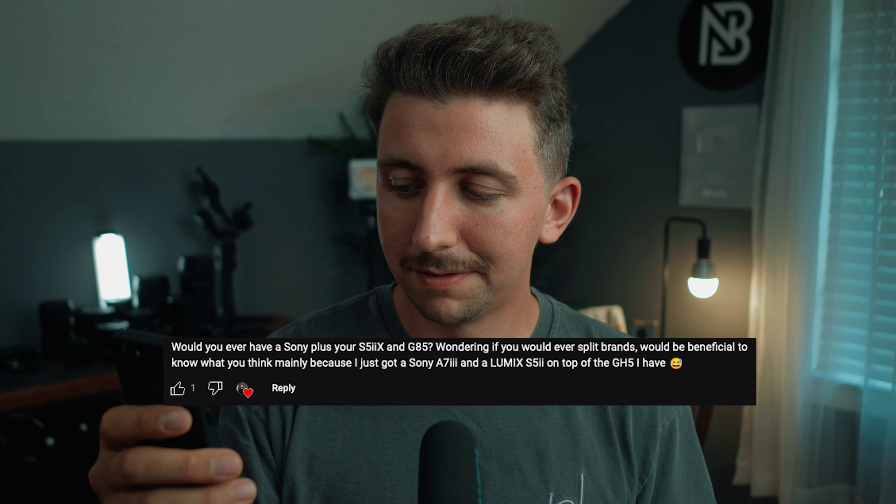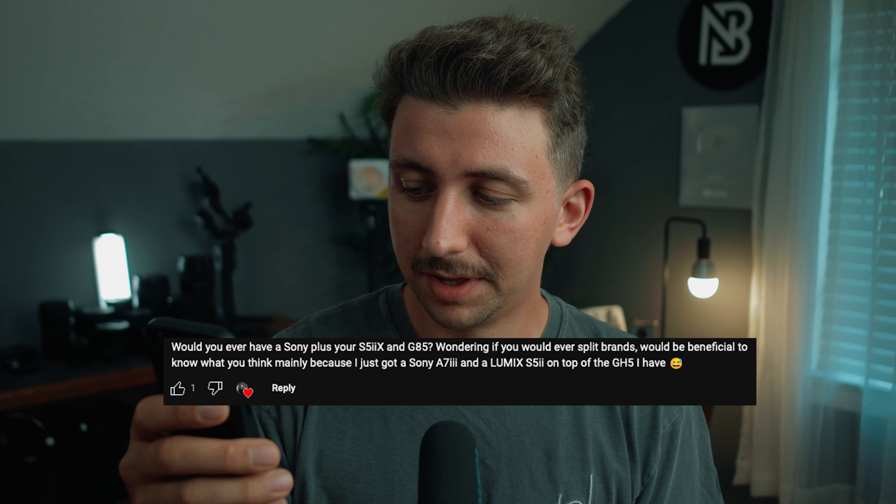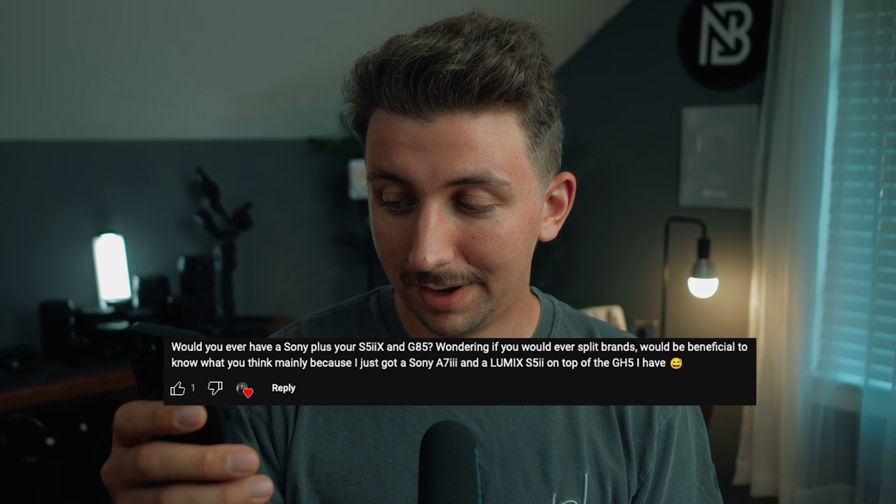The next question: would you ever have a Sony alongside your S5 IIX and G85 — would you ever split brands? That's something I've been pondering a lot. Right now I have a Lumix G85 and a Lumix S5 IIX, but if I bought a Sony I'd have three different lens mounts to buy lenses for. Right now I have the most lenses for the L-mount and three lenses for Micro Four Thirds, so adding a Sony would throw a real wrench in things.